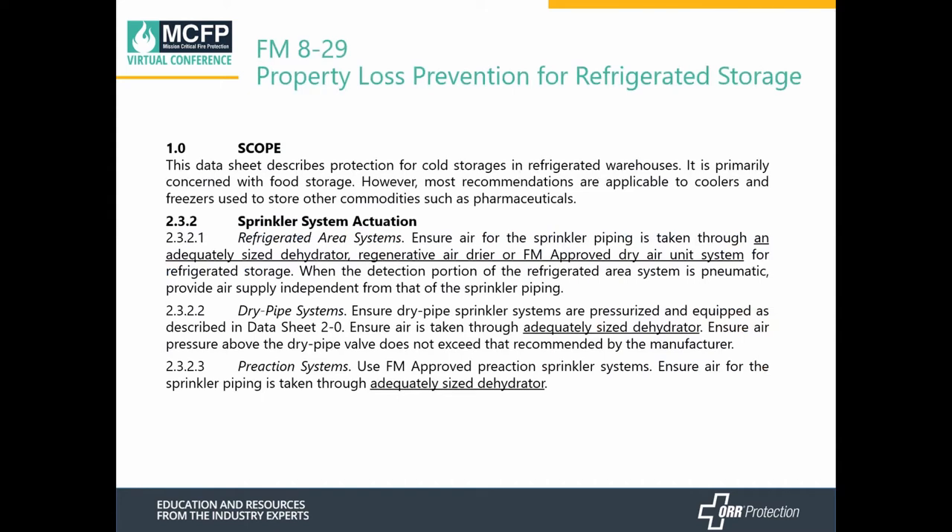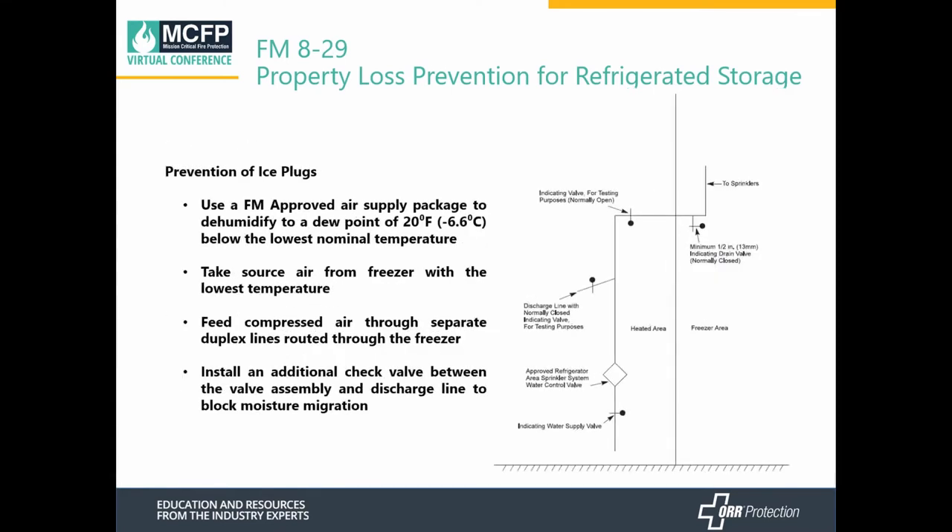FM Global's data sheet also has requirements for refrigerated storage spaces. They require use of a dehydrated dryer or a refrigerated air dryer that is FM approved and maintained in accordance with the manufacturer's instructions, and it needs to be adequately sized. FM Global also requires that the air supply dew point be 20 degrees below the lowest nominal temperature, with the air source taken from the freezer with the lowest temperature. Two separate lines are required for getting air into the freezer, and an additional check valve between the valve assembly and the discharge line is required to prevent moisture migration into the sprinkler system.